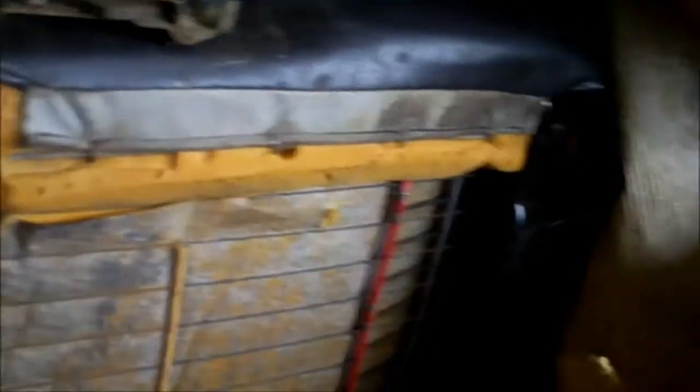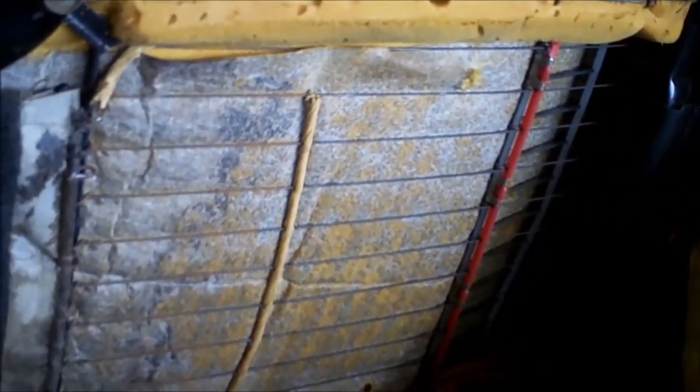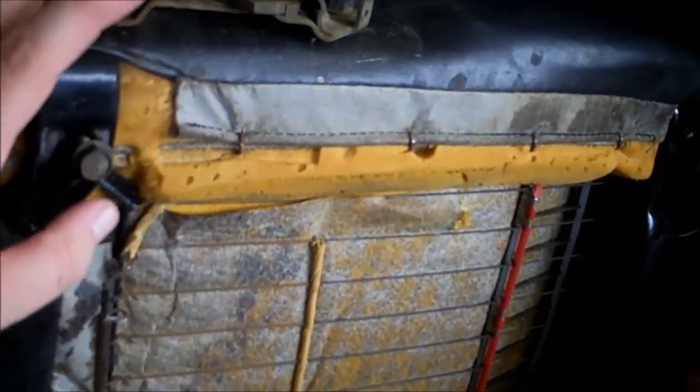These are S10 seats out of an 85, 86, or 87 model S10. The cool thing is, the old seat tracks — the ones that came with the El Camino — the distance between the bolt here and that bolt up there is exactly the same as the seat. So basically you can put that seat track on this seat and put it in the car.